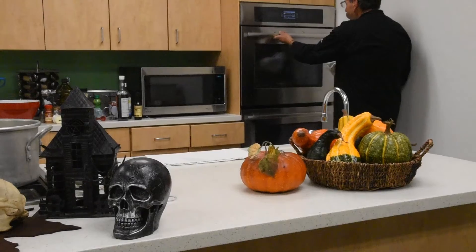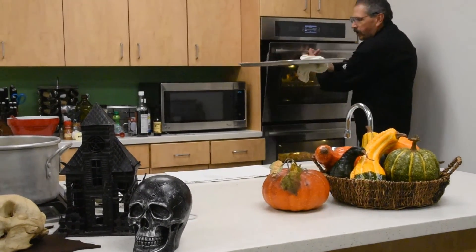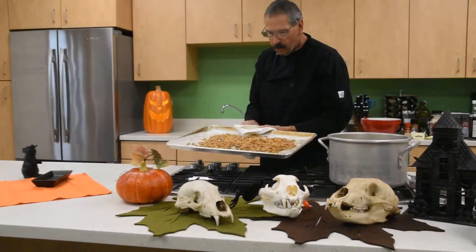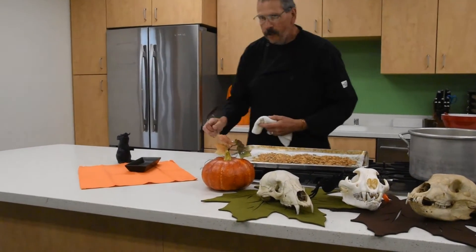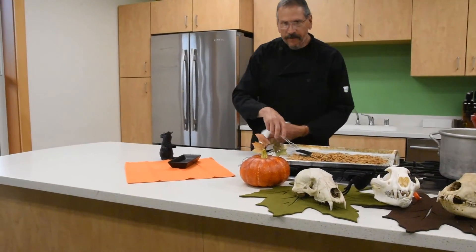Our pumpkin seeds have been in the oven for about 30 minutes — we've been stirring them around so they get nice and golden brown, and they are perfect. The point of boiling them and drying them beforehand is so everything cooks evenly — the seeds and the inside of the shells are all nice and golden brown.